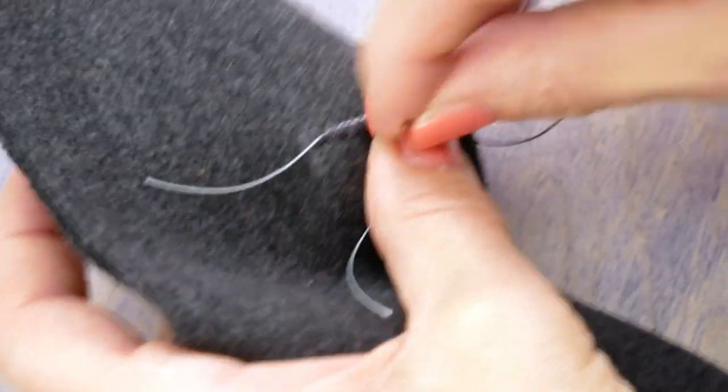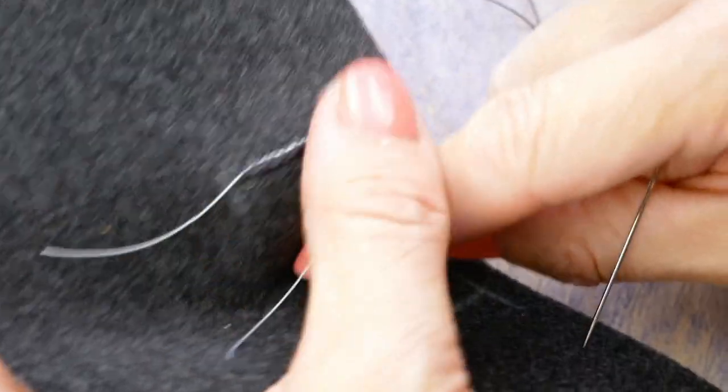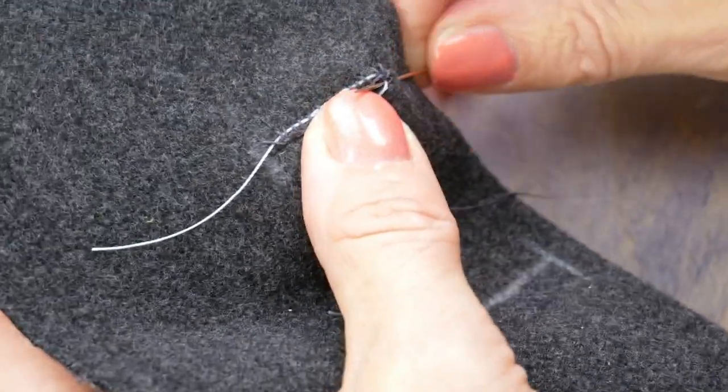When you get to the front end of the buttonhole, work three or four stitches around the curve before going back down the other side of the buttonhole, making sure to still catch the gimp thread underneath.